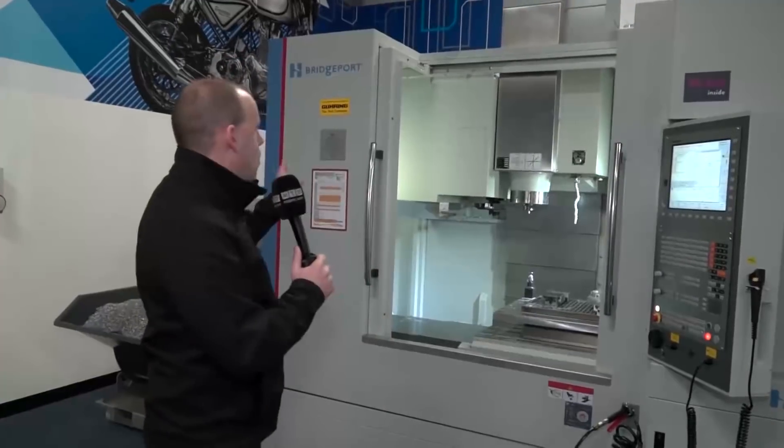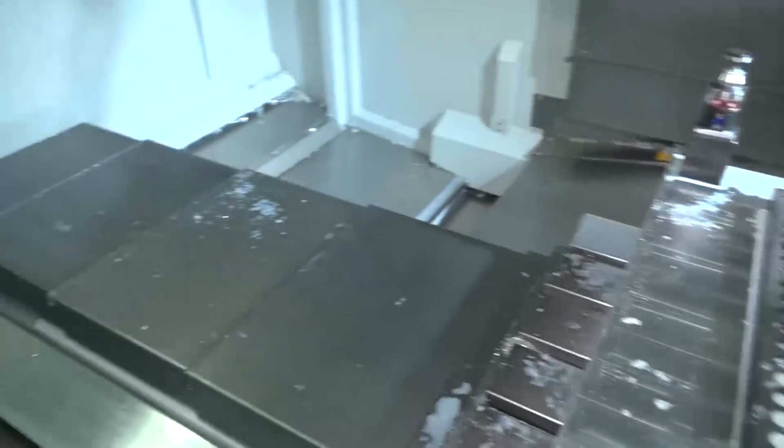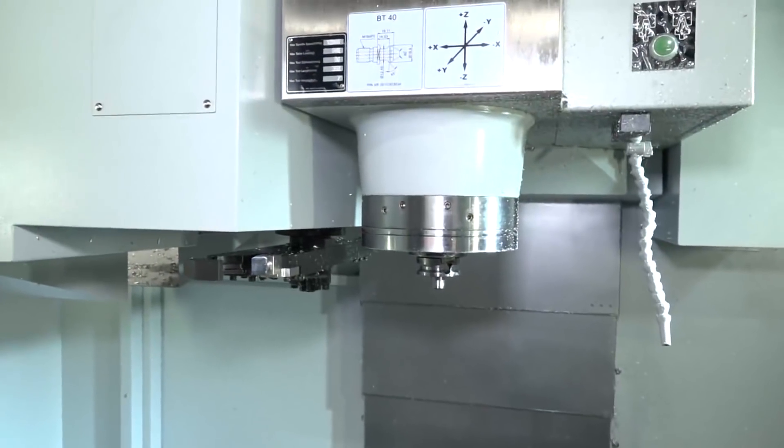This is the Hardinge Bridgeport XR1000 machining centre — a high precision, high performance machine.